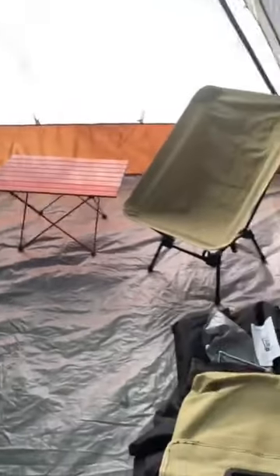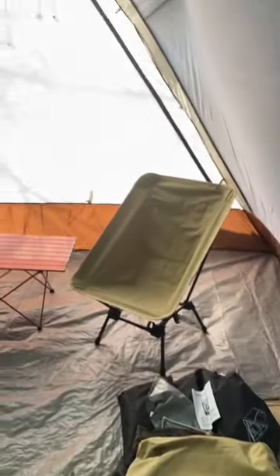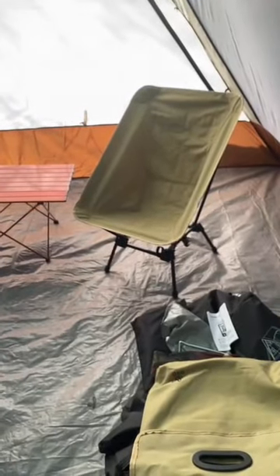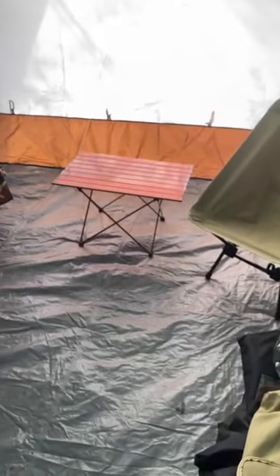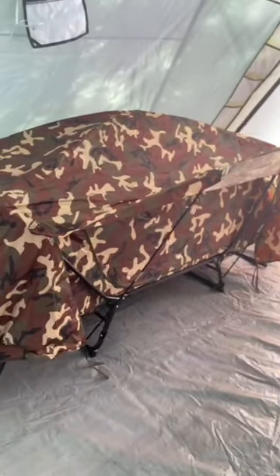Here's the inside of my Ozark Trail mansion. My pretty A-frame. There's my nice DOD adjustable chair, my trichology table, my Yescom cot tent. It all sets up nicely. I've got enough room to put up my other cot that I can just stretch out on without having to crawl in.